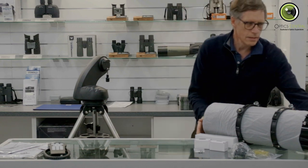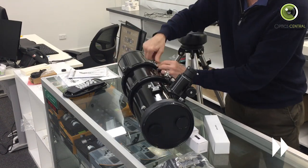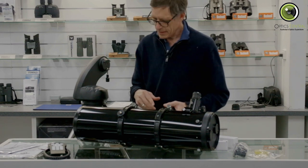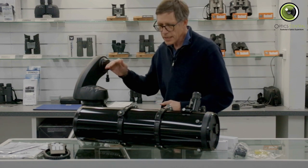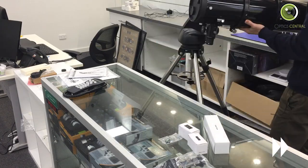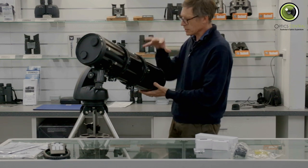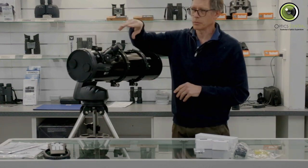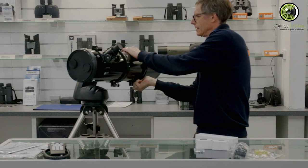Next, attaching the telescope. The rings are left slightly loose so the telescope can be moved for balance. It needs to be balanced front to back, and the rings also need to be rotated — probably about 90 degrees. Letting go shows it falls backwards, meaning it's mirror-heavy, so it needs rotating and repositioning. Once balanced, clutch it up and tighten the rings so it doesn't hit the ground.